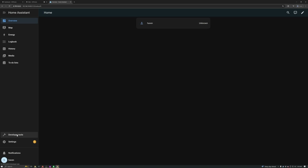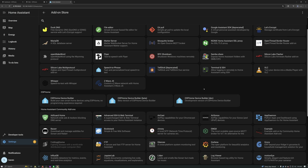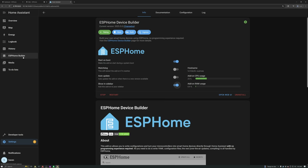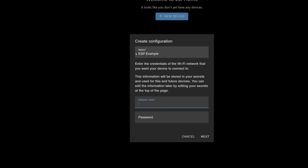Now before diving into any specific projects, let me show you just how simple ESPHome can be with a quick demo. Just for this video, I installed Home Assistant OS onto a Raspberry Pi 4. And then from there, in the add-on store, I installed the ESPHome device builder. Once that was set up, I could open the add-on, create a new device, give it a name, and then enter my WiFi credentials.